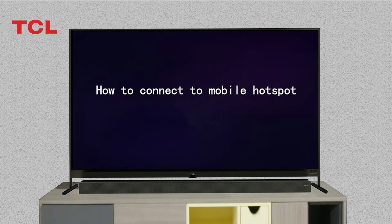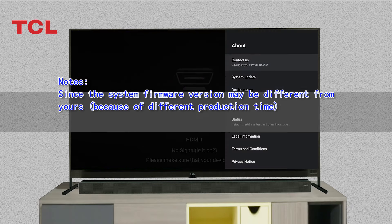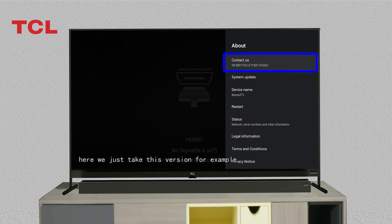How to connect to a mobile hotspot. Following is a brief introduction about how to connect to a mobile hotspot. Here we just take this version for example.